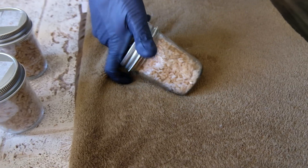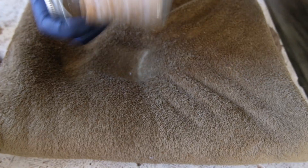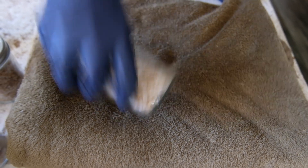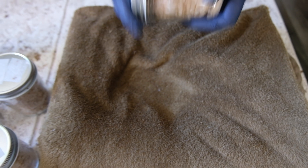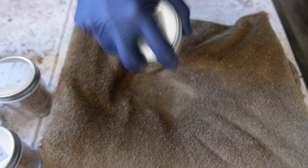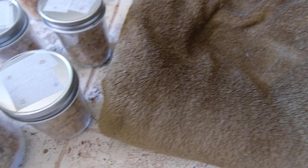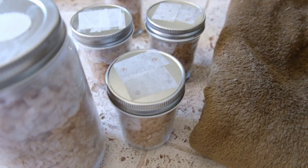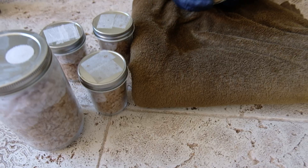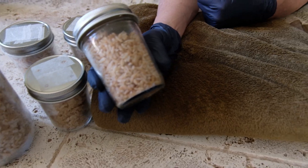Good evening everyone and thank you for joining me on Mushroom Monday. I know I have shown you the shake and break videos before, but they're kind of fun so here you are again. This one is from rice that was somewhat cooked, and the bigger jar is showing what the mycelium looks like after the last shake and break. It looks pretty healthy.